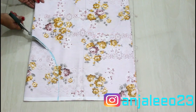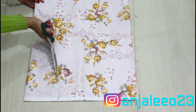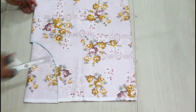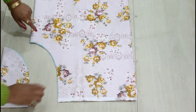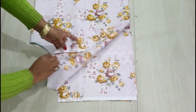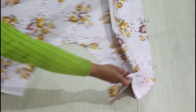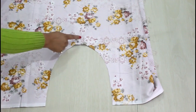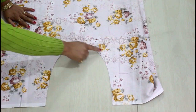The curve is done and it's looking like this. Now I'm going to cut this out. After cutting it is looking like this. I'll open it, and from the middle we get a U-kind-of shape. Now I'm going to stitch all over the curve with both right sides facing together.